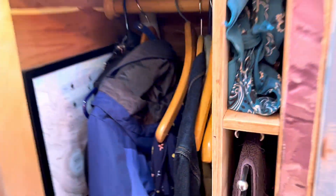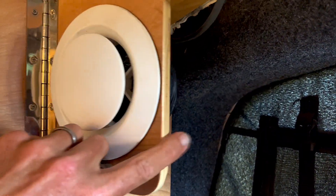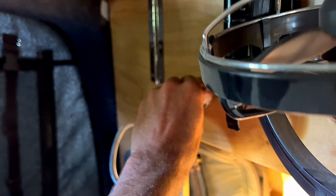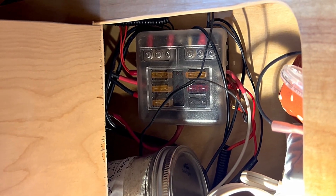Into the closet, past Kendra's necklaces and clothes, there's another distribution box. This one is the hardest one to get to, so I hope nothing ever blows on that one — you've got to take a lot of clothes out. Coming back into the bedroom, we've got two more distribution boxes, his and hers on each side. One is up in the same cabinet as the air vent — it's a van, things have to do multiple tricks, no one-trick ponies on my van. The other is easy to get to, with a little reading light to shine on it. These are controlling all of the chargers on our nightstands, all the fans, and miscellaneous things going on back there.